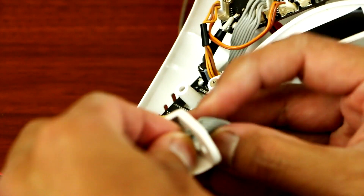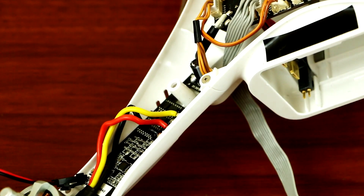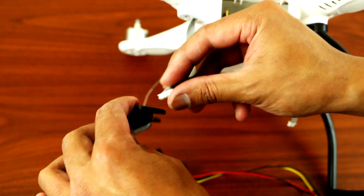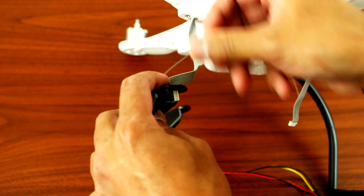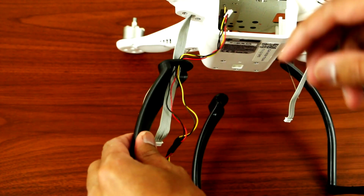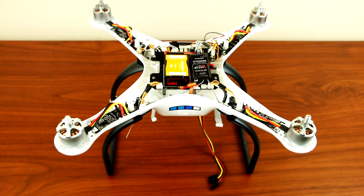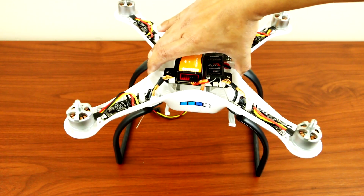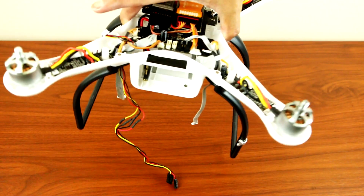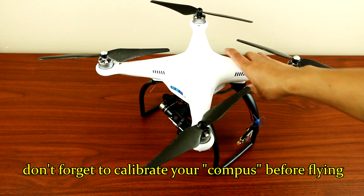Bend it sideways so that it will fit right through the hole. Now slide the wires through, hook it up in the Phantom, and it should be good to go. Both sides are now installed — there you go guys, it's finally installed and here's what it looks like.